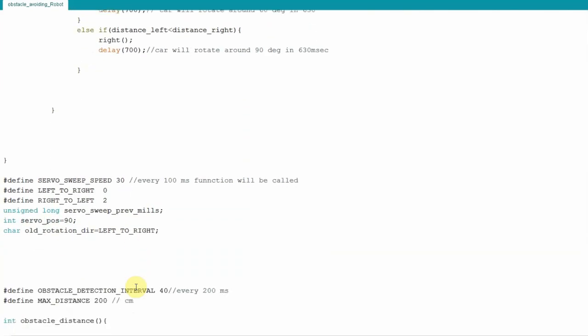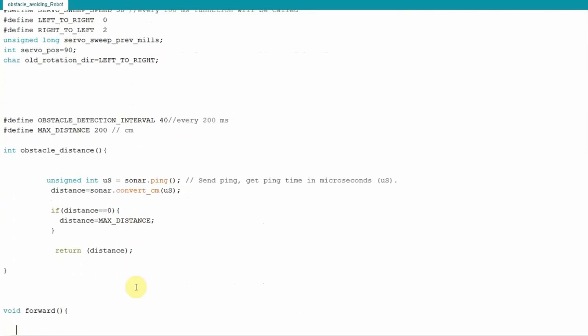Let's look at how obstacle distance is measured. There is a NewPing library for this — you can review its documentation for details. Once the function is called, it initiates a ping and returns the distance of the obstacle in centimeters.